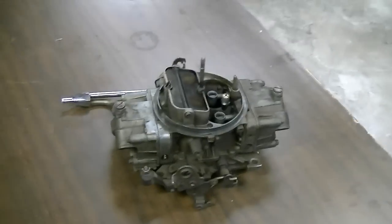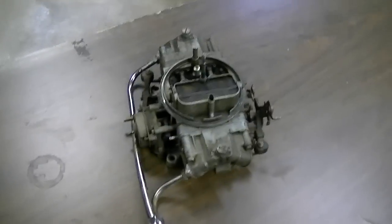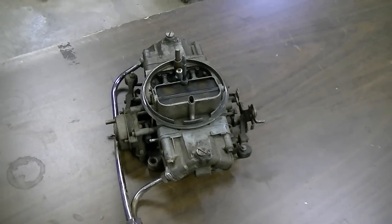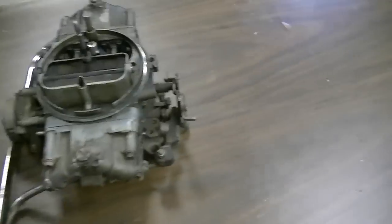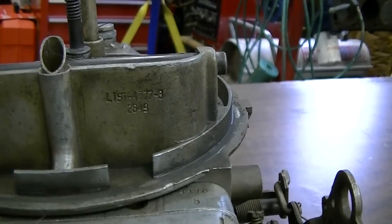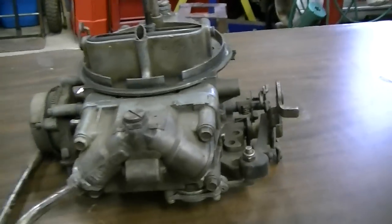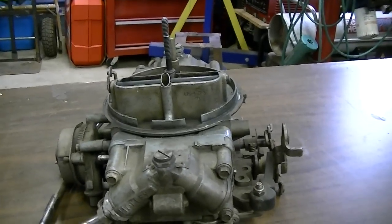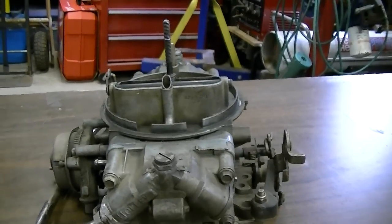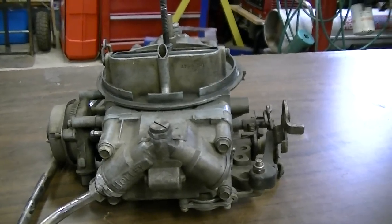This guy told me it was a 750 vacuum secondary, and obviously it's a double pumper. So you'd think maybe it was a 750 double pumper — well, no. This guy didn't even know what the heck he had on his motor. It's a 4773, which is a 650, so it's a 650 double pumper. Doesn't really matter that much; it's the same kit. But it's just amazing to me how somebody has a Camaro with aluminum heads and all kinds of stuff and doesn't even know what carburetor they've got on it.